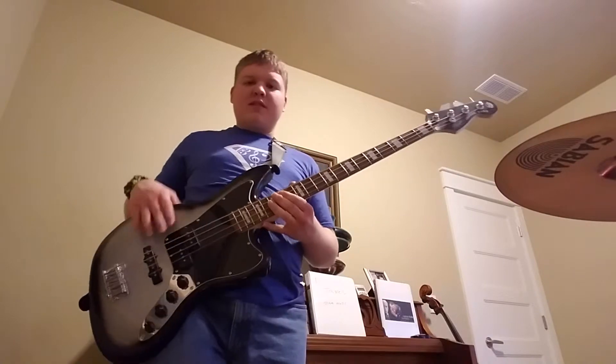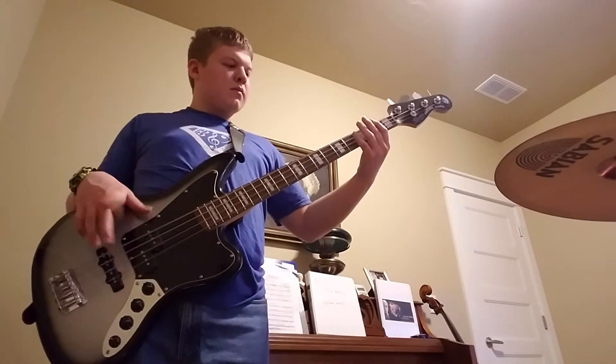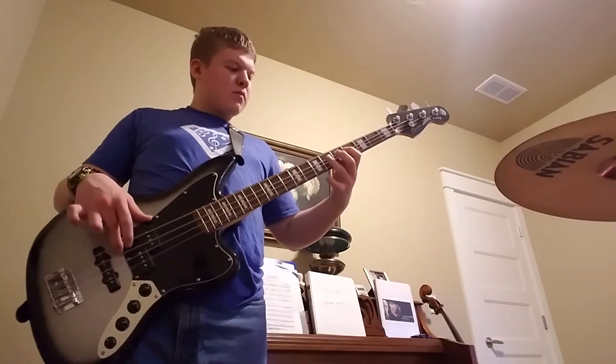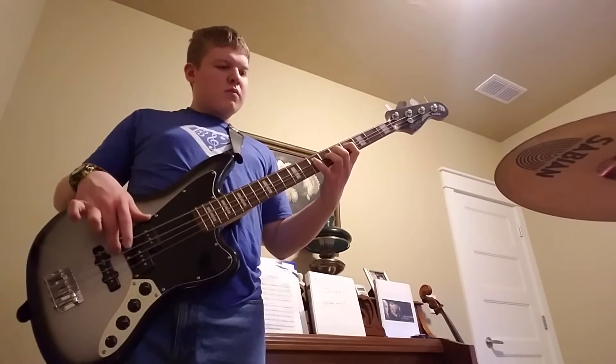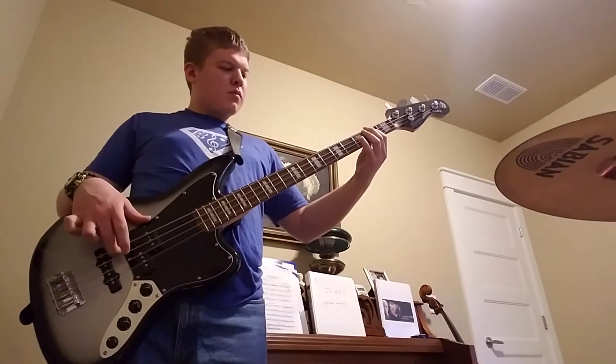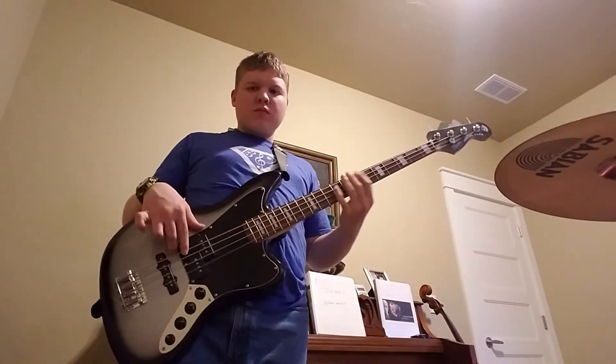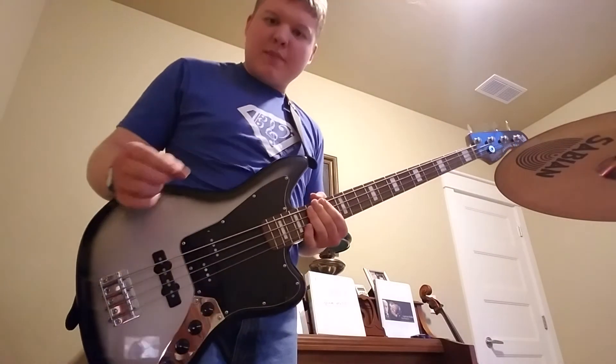So now I'm going to play the whole bass line. One, two, three, and — [plays full bass line] — and that's Don't Stop Believing.